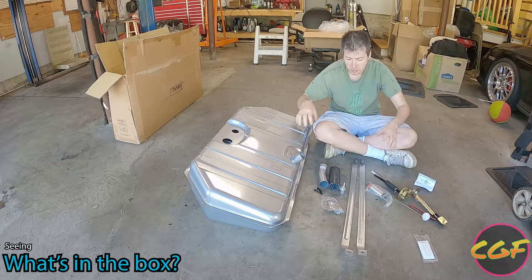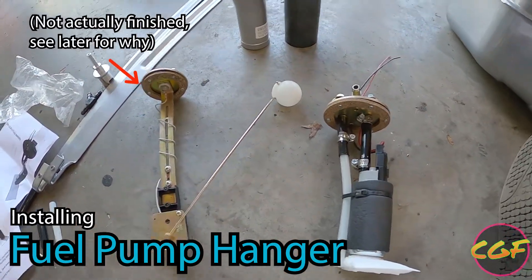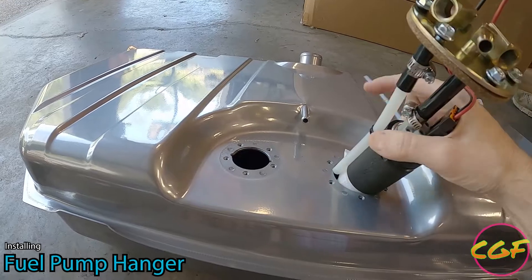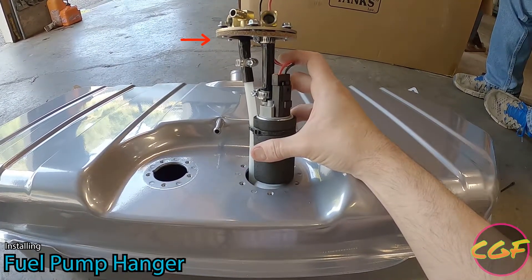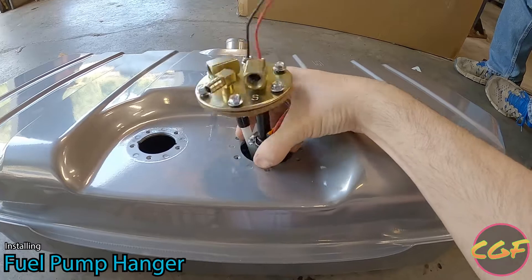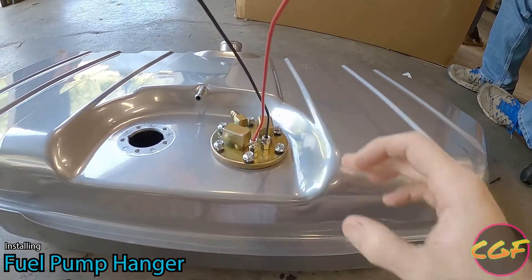Our next step is assembling this and getting it ready to go into the car. We finished the assembly of the gas tank hanger and sending unit for fuel level. The next step is taking these and sticking them into the actual gas tank — it's a pretty tight fit. Make sure as you're doing this that you've already got the gasket up there. The bolts and holes are tight enough that the gasket will hold the bolts there for you. Make sure you tuck everything so you don't pinch any wires, and we're in.